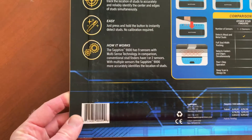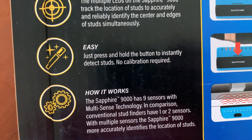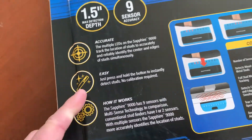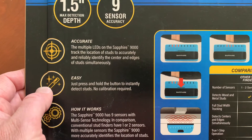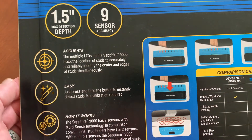Here is one of the features that we really like — you can just press and hold the button to instantly detect studs. No calibration is required. If you've ever used traditional cheaper stud finders, you know that the calibration process can be very frustrating, so to be able to just turn it on and locate studs is great.